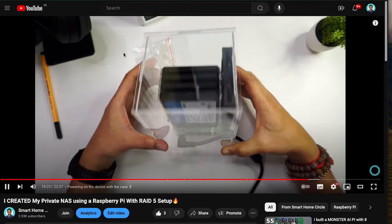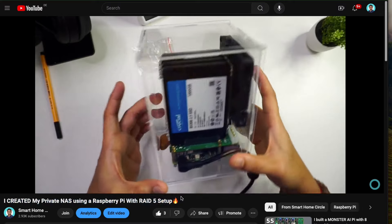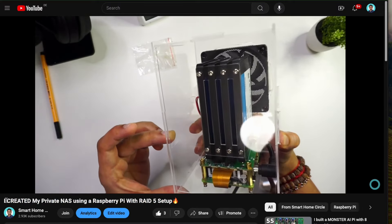If you have already seen my previous video of how I've set up my Pi NAS using the Radxa Penta SATA Hat with four SSDs, then today we will be looking at how we can set up RAID 5 using these SSDs. So with this, let's get started.